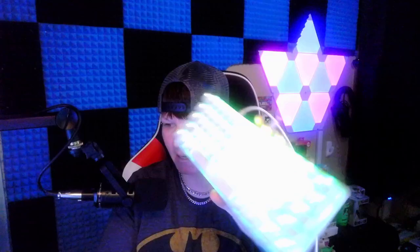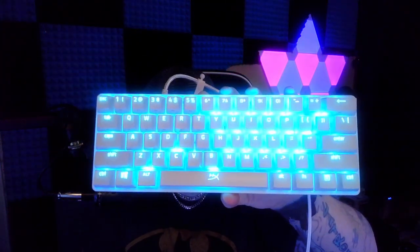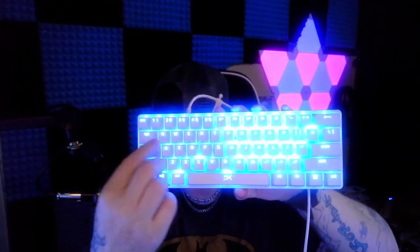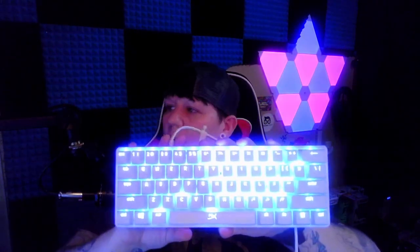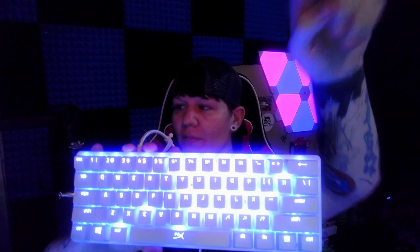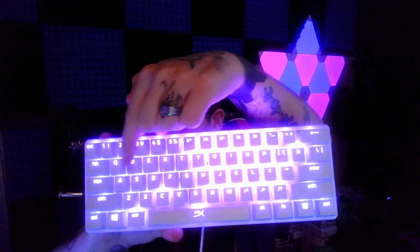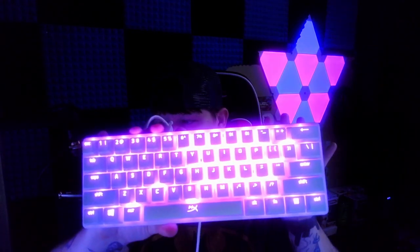I just want to show you guys a difference. If you're looking at it head-on, you can still see — my lighting is crazy in here. Over here the keys are closed in, but over here you can see that the lighting is coming out. They look 10 times better off camera than on camera.